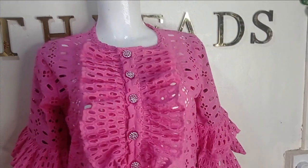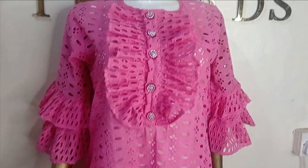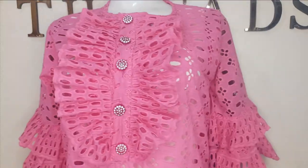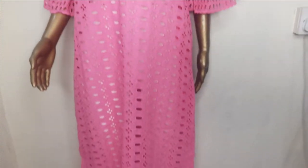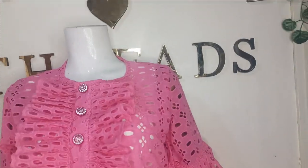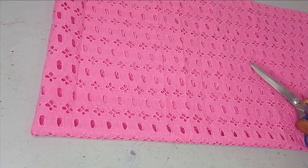Welcome back to the Arbitrative channel. In today's class we'll be learning how to make this beautiful caftan dress with pleated selvedge on the neckline and placket. It's a very simple tutorial and it's beginner friendly. If this is something you'd like to learn, kindly stay tuned to the end of this tutorial.